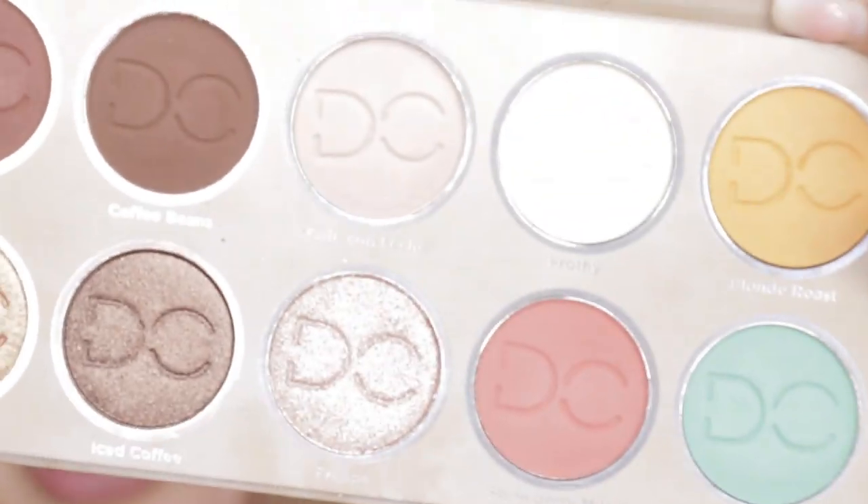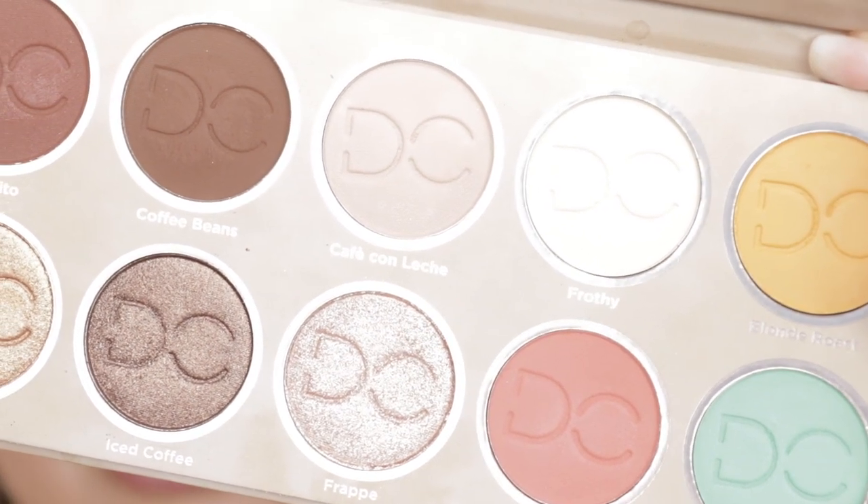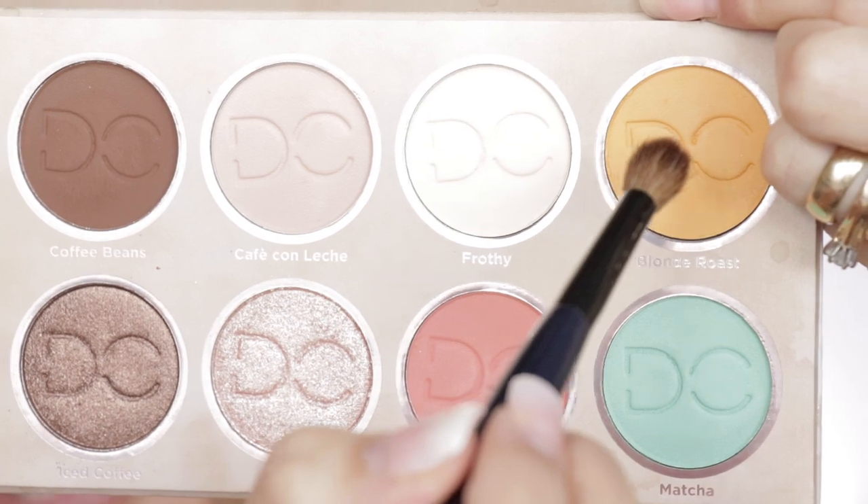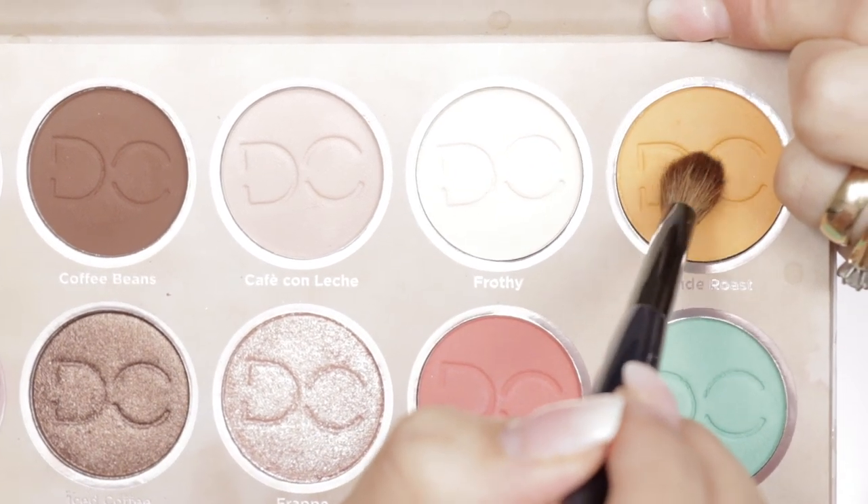Okay, let's get closer and get started on the eye look. I only have concealer on my eyelid. I'm going to be using the shade Cafe con Leche with my Sigma E25 brush just to set my concealer, applying it all over the lid.